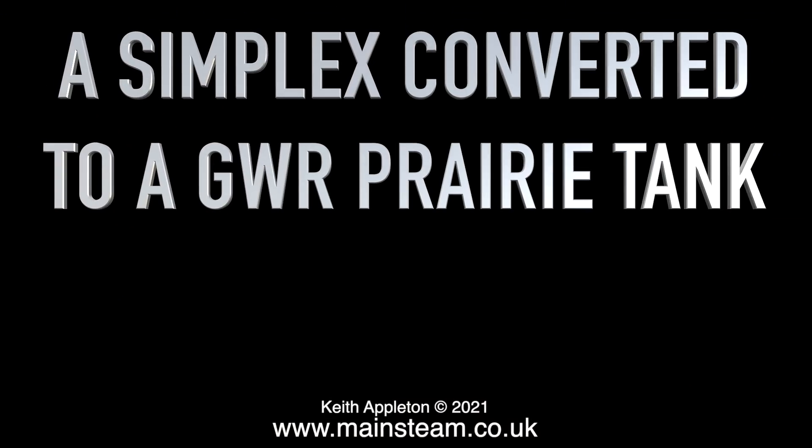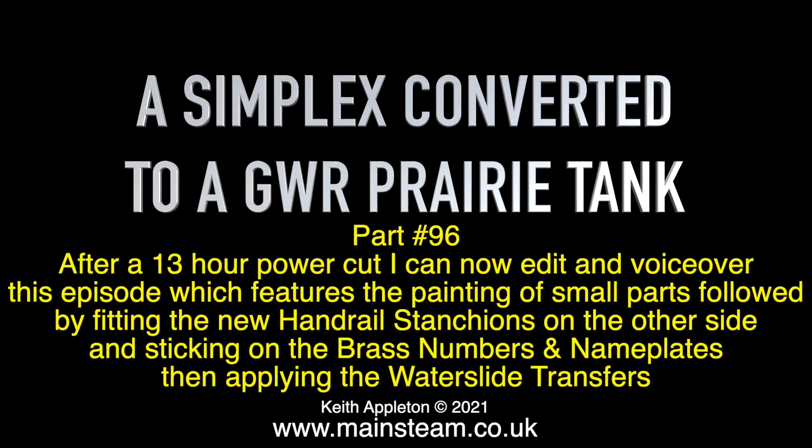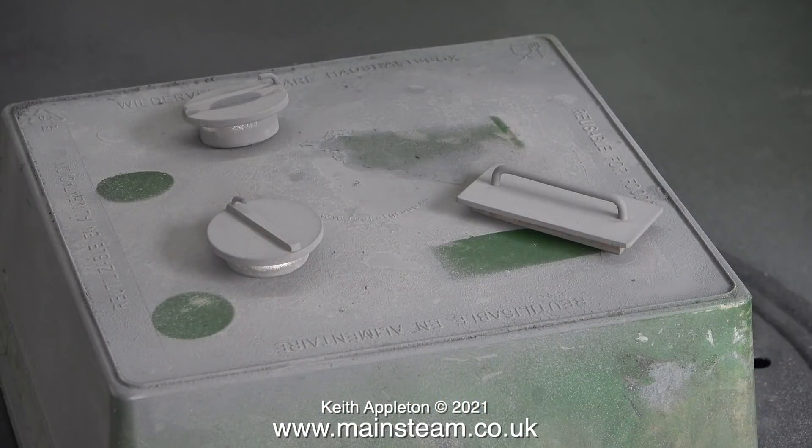A Simplex converted to a Great Western Railway prairie tank. This is part 96. After a 13-hour power cut I can now edit and voice over this episode, which features the painting of small parts, followed by fitting the new handrail stanchions on the other side, and sticking on the brass numbers and nameplates, then applying the waterslide transfers. Hopefully the power will stay on because it goes off quite a lot in this village.